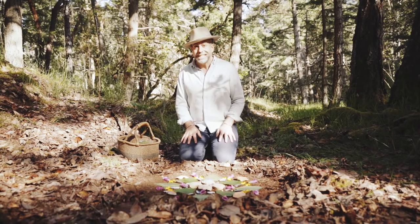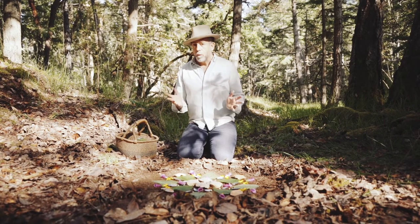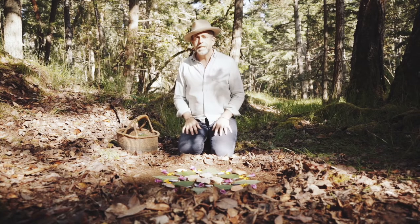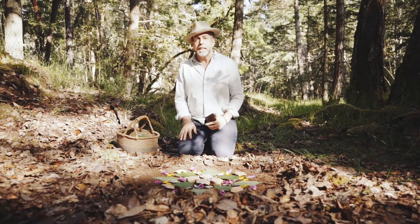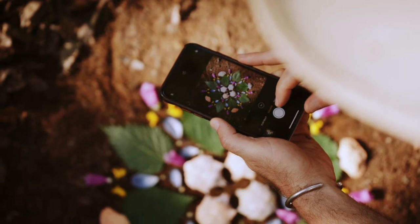This is step six of the morning altars practice called Share. What you need for this step is a camera. Oftentimes I have my big camera with a tripod, but today because we're in the woods I have my phone. So for this step make sure you have a camera ready, and we're going to learn how to share your morning altar.